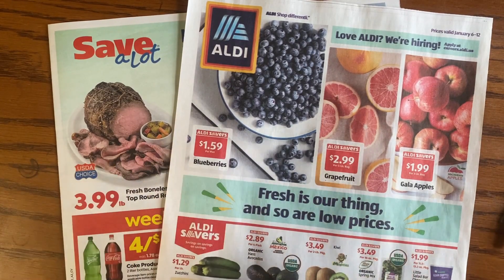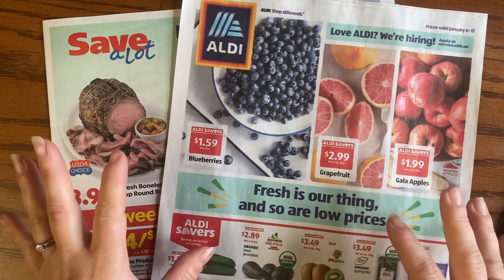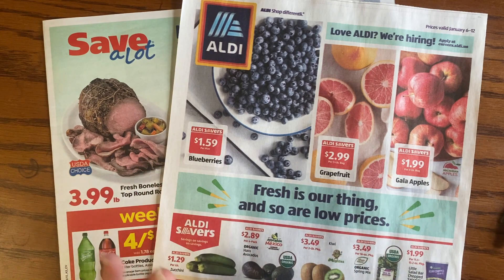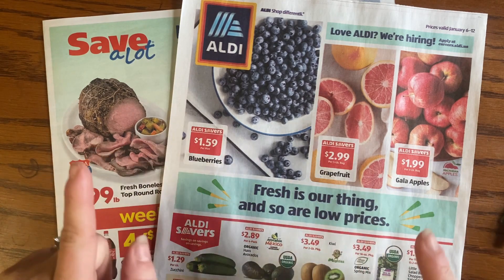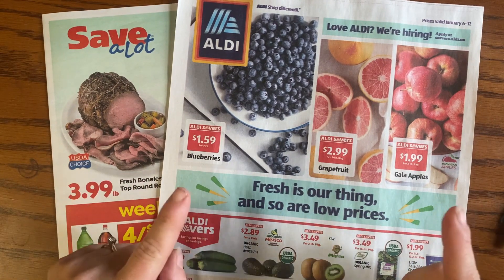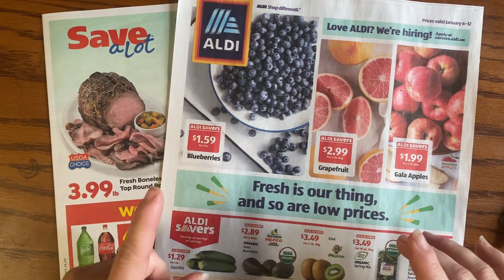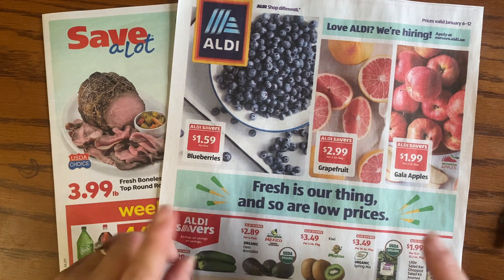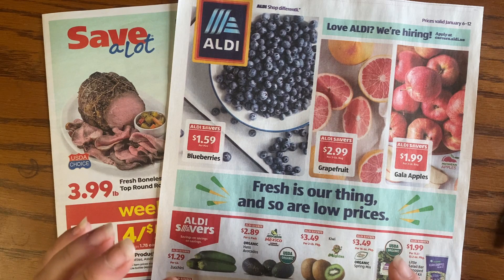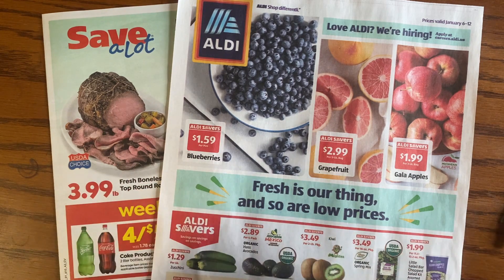Hey friends, it's April Holly Smith and it's time once again to have a look at the ads. On my channel we do some household budgeting, some of that surrounds groceries. The first step is to look at the ads and distinguish what's on sale and what's not — because there's a lot of that not-on-sale stuff in these ads. Let's get started.